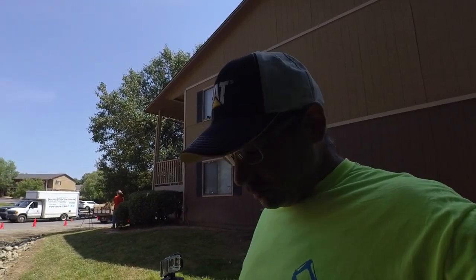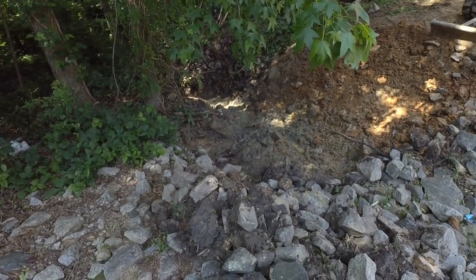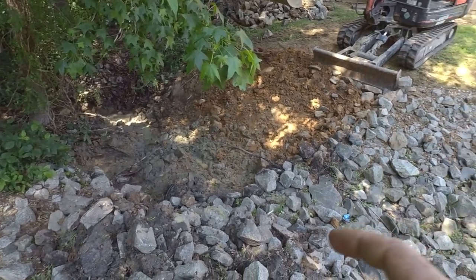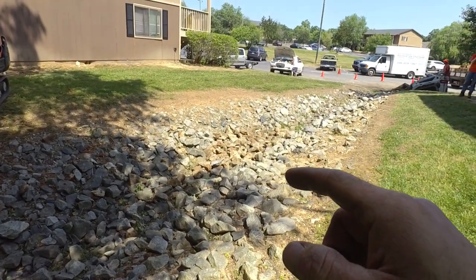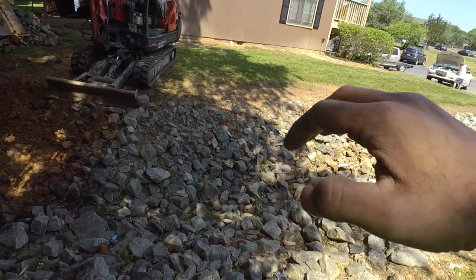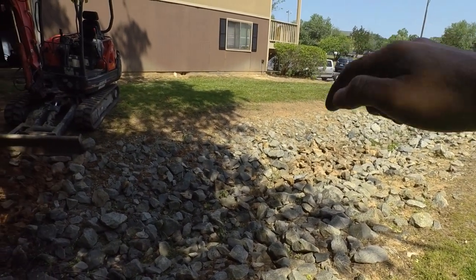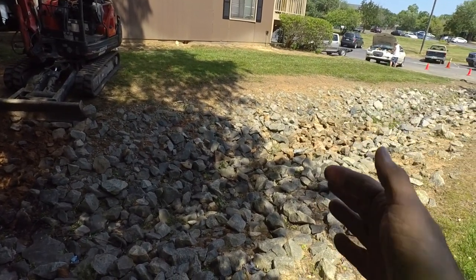I've got this pretty well dug out at the outfall here. The problem here is we have to separate out the riprap from the dirt. I think I'm going to bring the excavator over here, pull the riprap back this way, then get the dump truck back in here and try to dig out the dirt, and then hopefully pull the riprap back in.